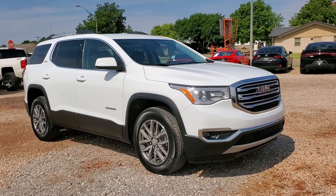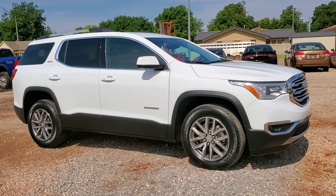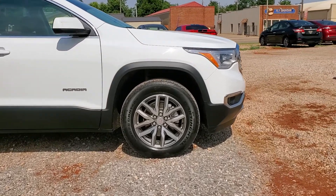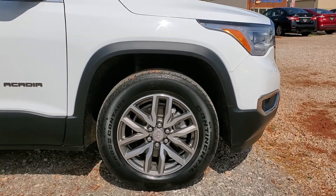This is a 2019 GMC Acadia SLE with white paint on the outside. It has 18-inch rims with Continental Cross-Contact tires.